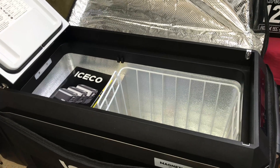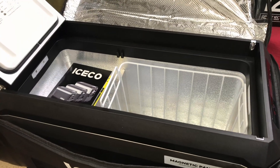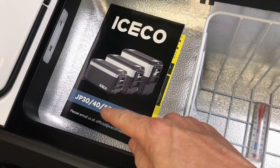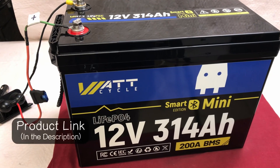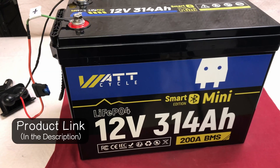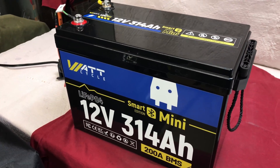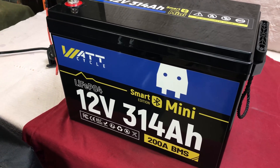If you've ever wondered how long you can run your 12-volt refrigerator off of a lithium battery, stick with me in this video because we're going to find out. Whether you have a power outage or a weekend camping trip, just how much battery do you need to run one of these refrigerators? This is the ICECO JP30 — I'll be using this in the test — and this is the new Watt Cycle 314 amp-hour Smart Mini battery. This battery is the same size and weight as their previous 12-volt 300 or 280 amp-hour mini, and it's a lot of battery power in a small package. I think it's a perfect battery for small camping trips or home emergency situations.